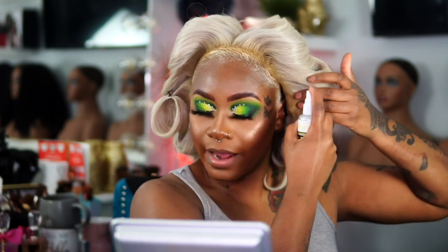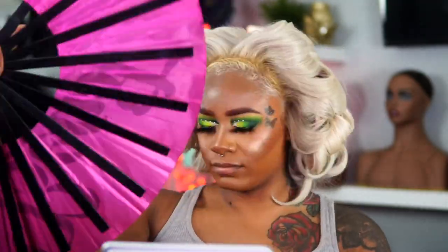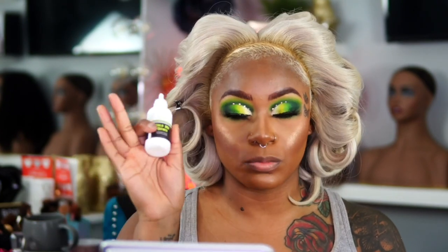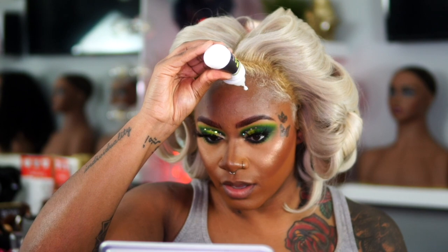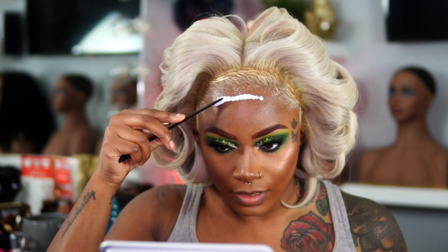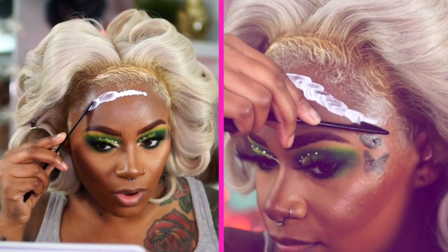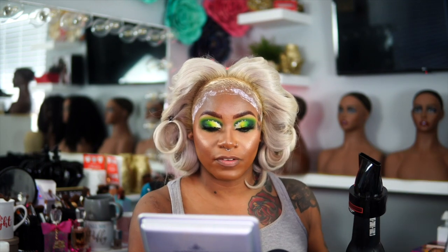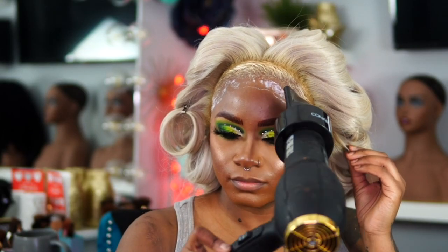I'm first going to use a skin guard, so I'm just going to spray my hairline. Now I'm going to take a little bit of the lace glue — don't apply too much, you don't need that much. Once you put too much on your forehead it is very hard to get this type of glue off. I'm going to start about one fourth in front of my hairline. I'm going to take the back of that applicator and start to apply. I love to take a blow dryer and blow dry on medium heat until it becomes clear.